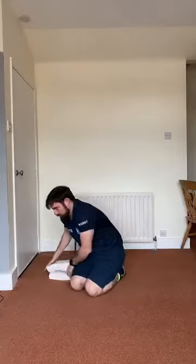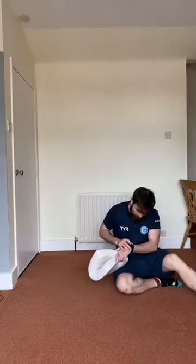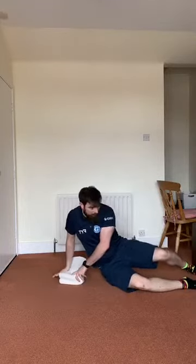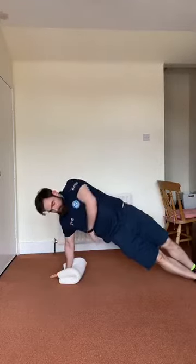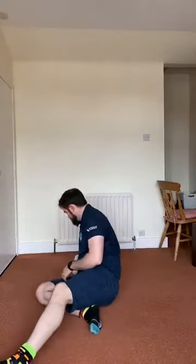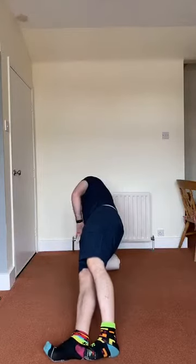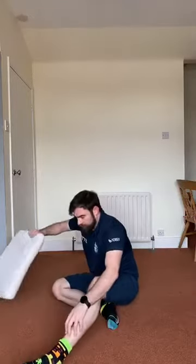Moving to right arm side plank — keep it straight if you can. 2, 1, go. If you've been doing them with crossed feet, try to increase the challenge by stacking them on top of each other. Ultimately it's about how much work your trunk does though — so if you start trying to stack them and you worry more about wobbling, stick with crossed feet for now. And relax — finish off the round with over-unders.